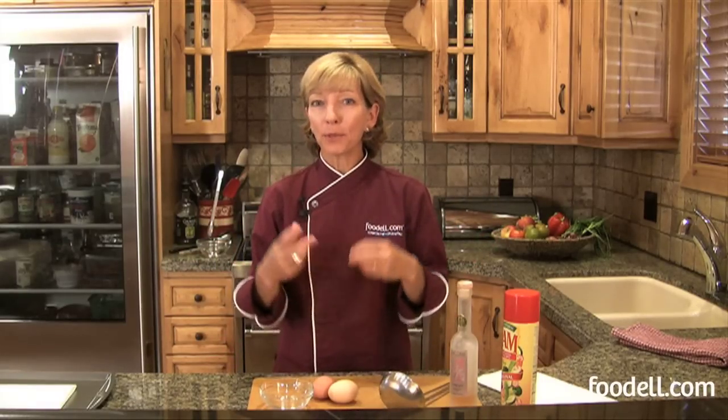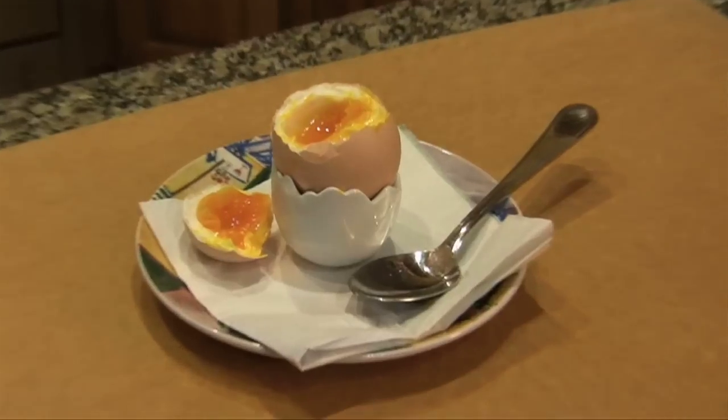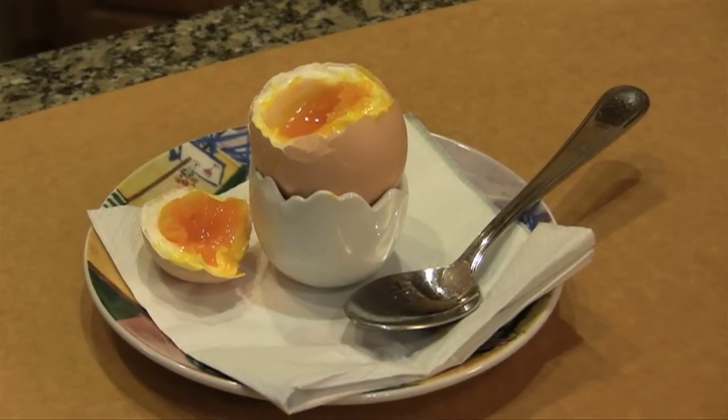Let's poach some eggs now. Poached eggs are really nice if you want to put them on top of a salad or have them as a breakfast treat. There is no added fat, so they're really good for you, and they taste delicious with a nice runny center.